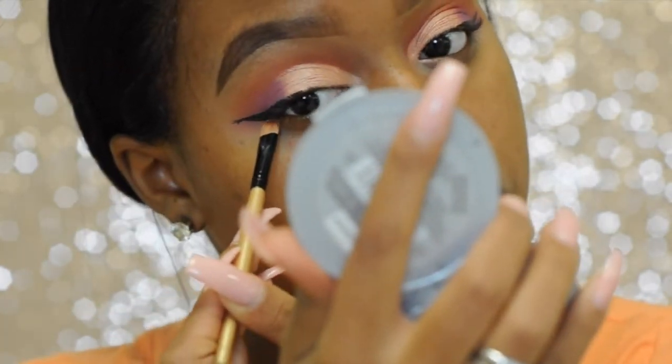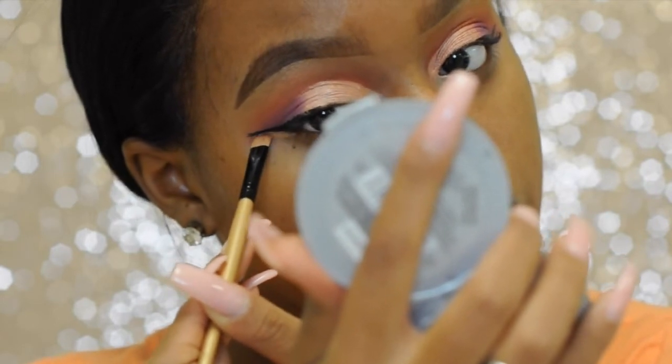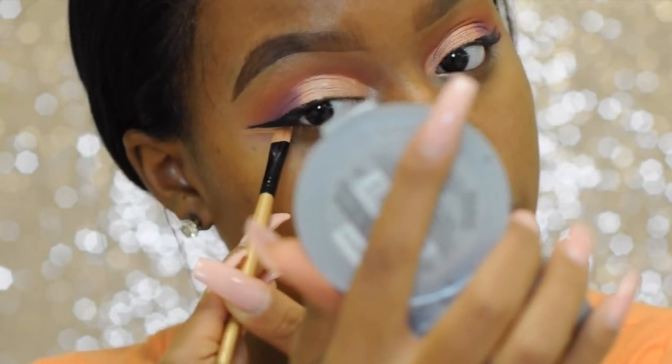A quick tip for fixing wonky eyeliner is to just take some concealer that's close to your skin tone and run it along the area where you made the mistake until it's nice and sharp how you want it.